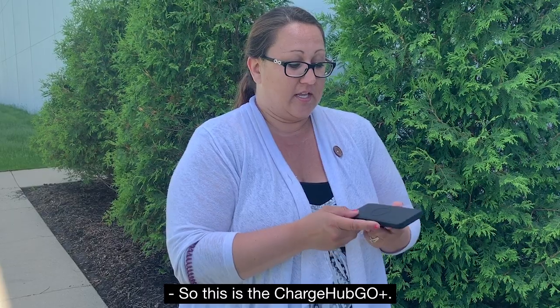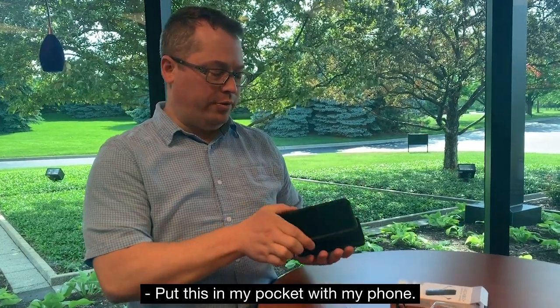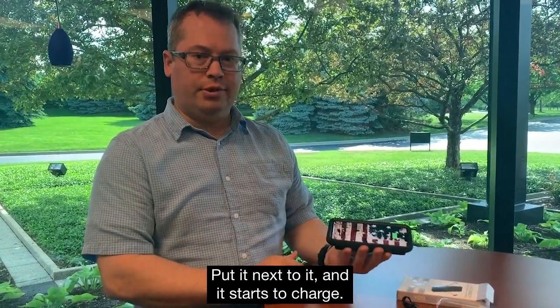So this is the Charge Hub Go Plus. It is a wireless charger, which I was excited about. Put this in my pocket with my phone, put it next to it, and it starts to charge.